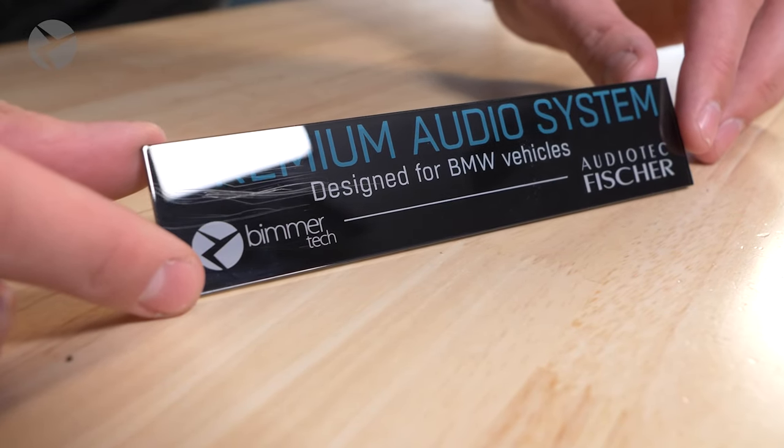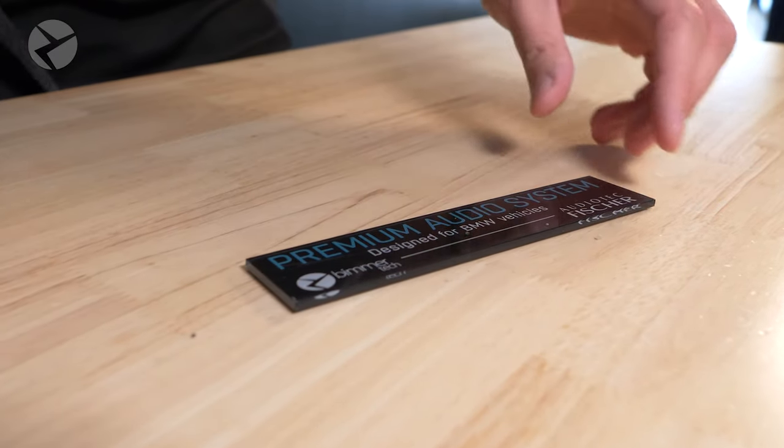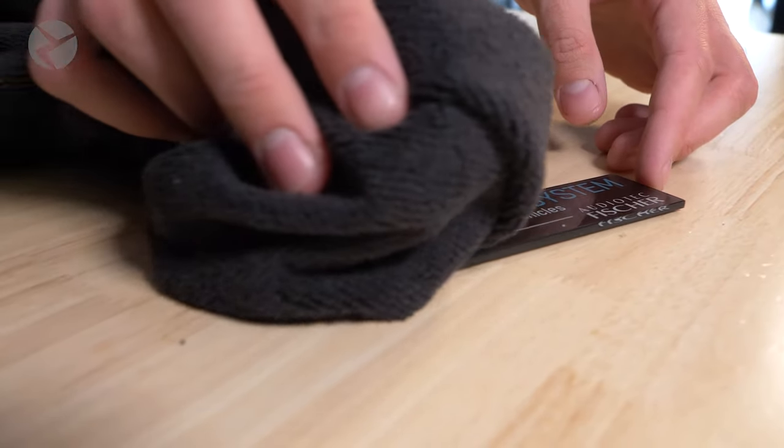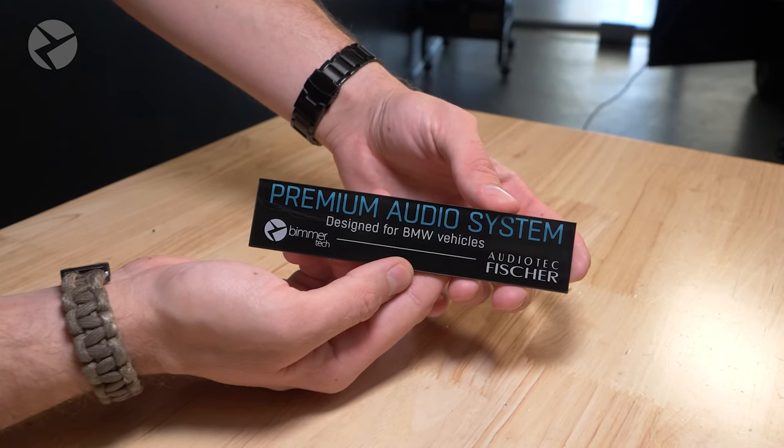Now this pass is going to be nice and gentle. Let's get the dirt and grime back on there. Now look at the difference. No scratches.